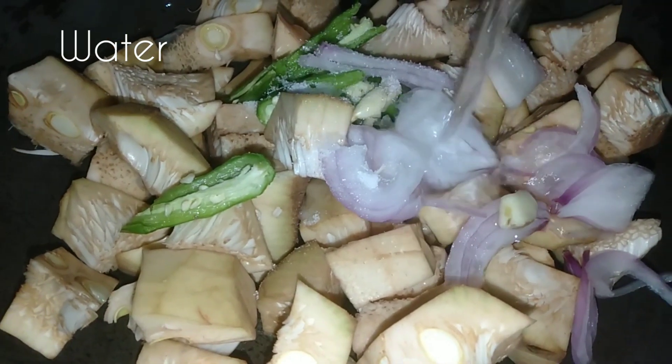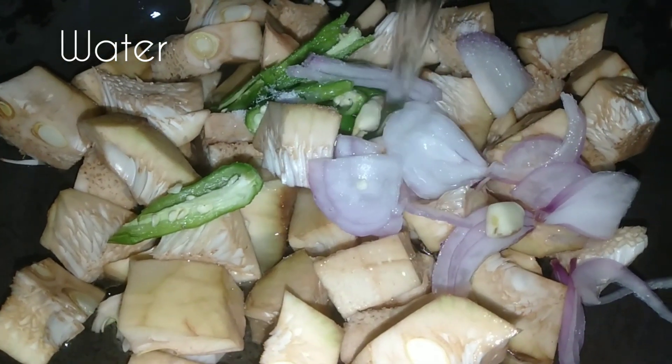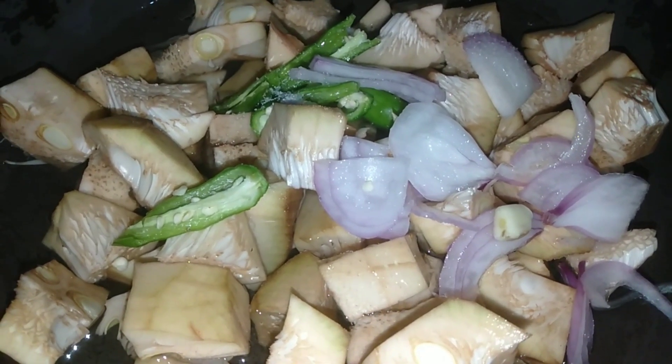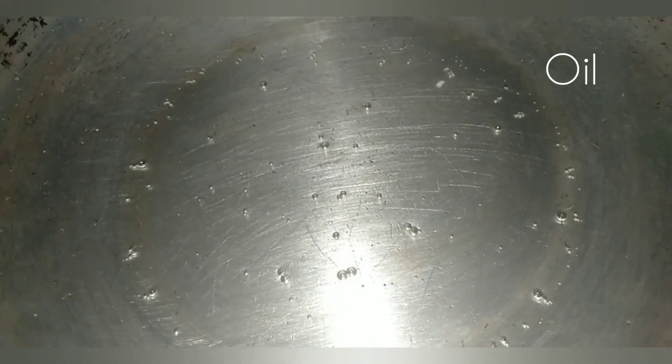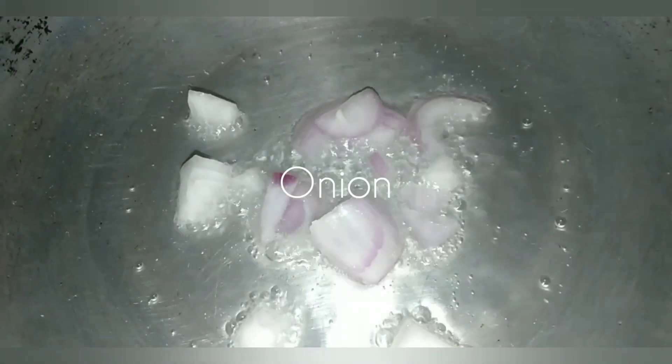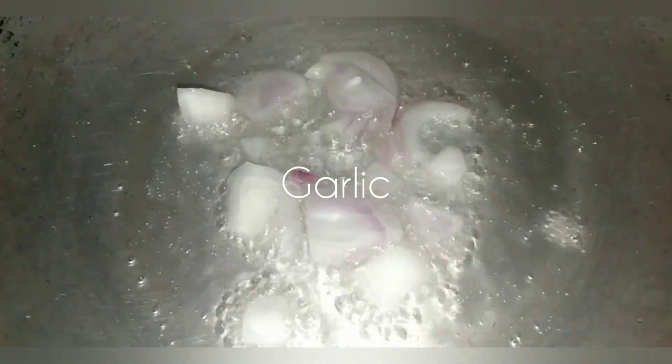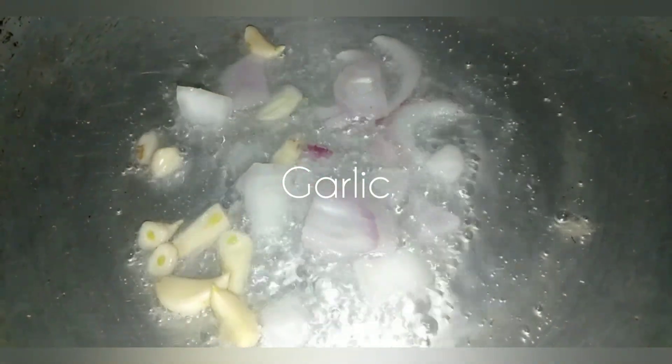I'm going to cut two pieces of the curry. We will cook the meat. We will cook a spoon.